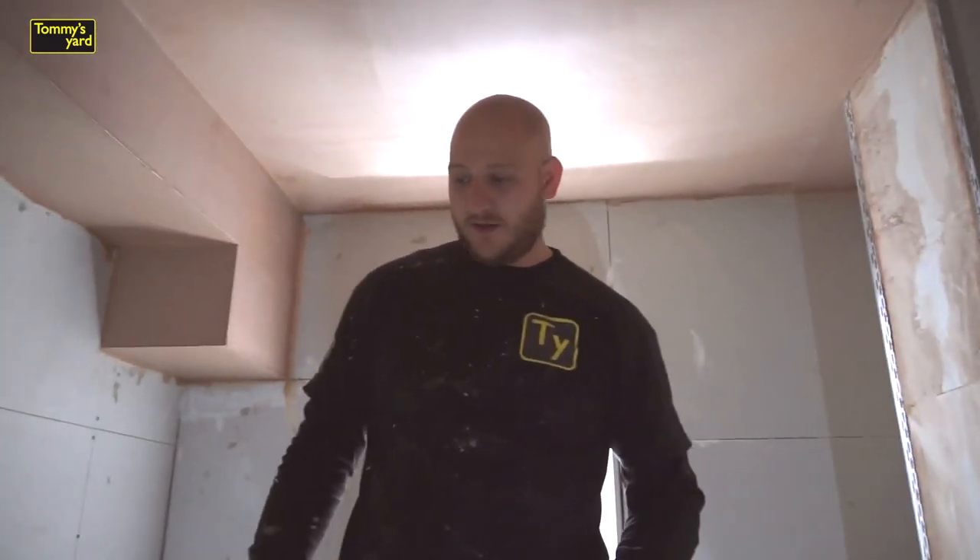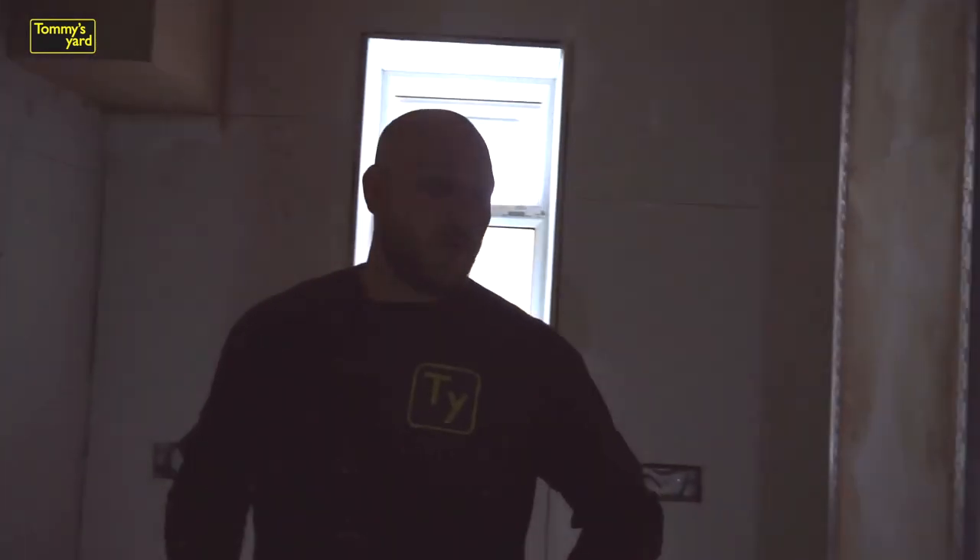Hope you enjoyed that on-site raw how-to plaster a ceiling video. We like to keep things simple. We will be showing a few more as and when we do them. Stay tuned at Tommy's Yard. See ya.